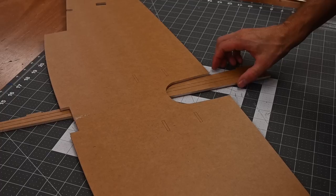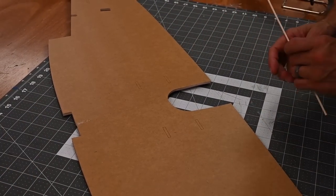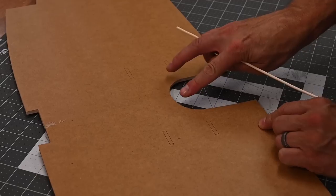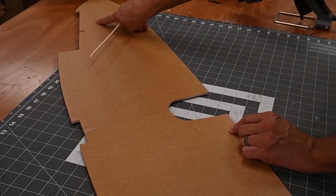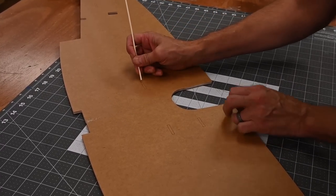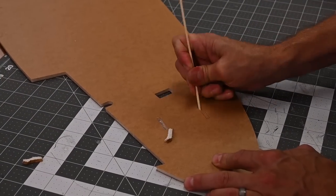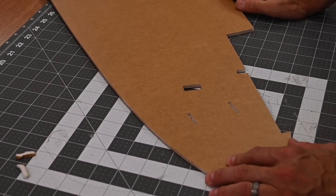Once that's cooled down, go ahead and pull this spar out of the way. We're going to go ahead and pop out these small rectangular knockouts. There are four of them in the middle, two on one wing tip, and two on the other wing tip. I'm going to use the blunt end of a barbecue skewer. Once you're done, go ahead and grab your four foam spars.